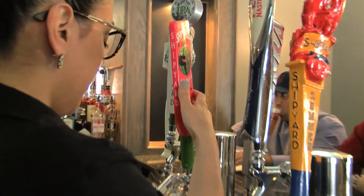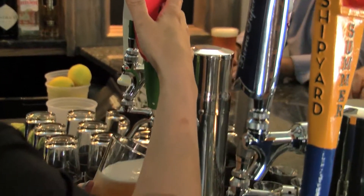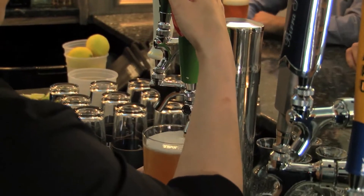Yes, Shipyard Melonhead came out a couple years ago. It's a cousin to Pumpkinhead, which a lot of people know about. So when we released this, it was something that would transition from melon to Pumpkinhead.